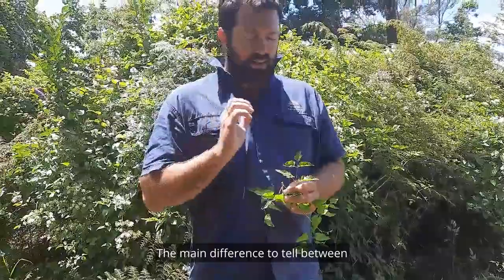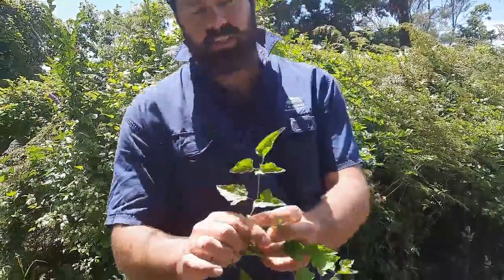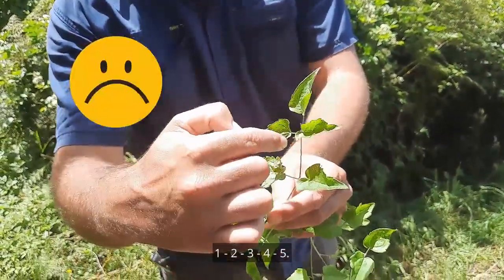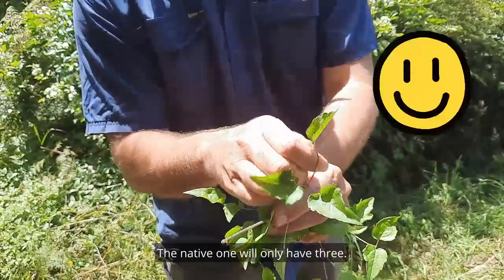The main difference to tell between old man's beard, Clematis vitalba, and our native Clematis is that the old man's beard will have five leaflets — one, two, three, four, five — while the native one will only have three.